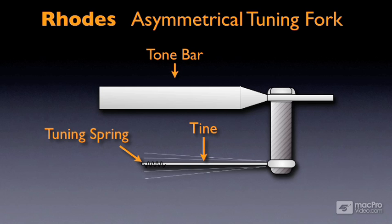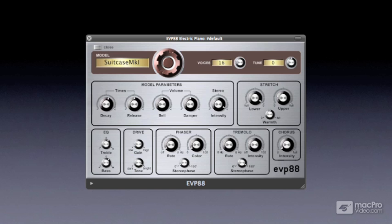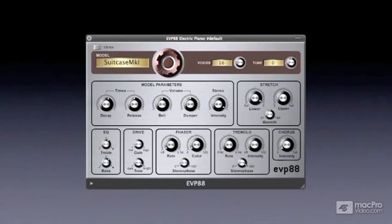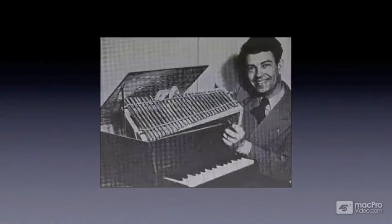Tones would be captured by pickups, much like pickups you would see on a guitar. The signal would then be sent to a volume and tone potentiometer on the front face of the piano, and then sent to an amplifier. Logic's EVP-88 uses physical modeling synthesis to allow players to control many of the physical properties that the original electric piano had. It's pretty obvious to me that this is an instrument made with love, so it's my pleasure to show you where the inspiration for this software synth came from. But now let's get into it.